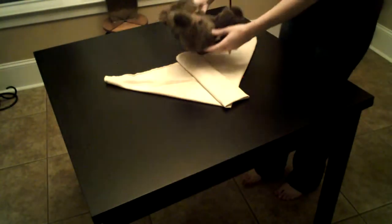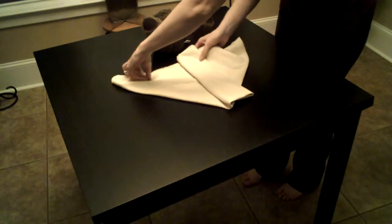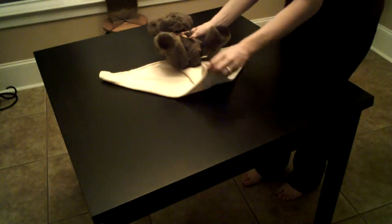Lay your baby on the diaper, and if it ends up being too tall, you can fold down either the front or the back to make it smaller. I recommend folding in from the front because you can measure it better.